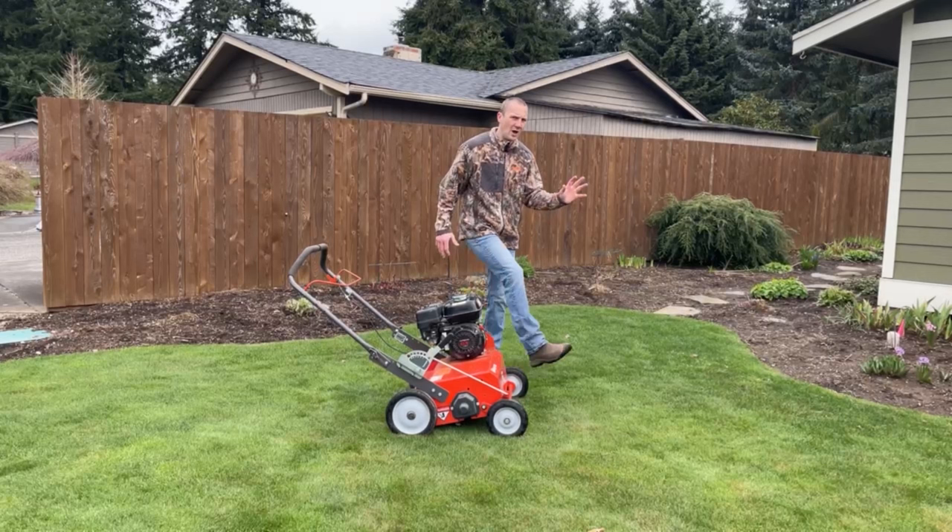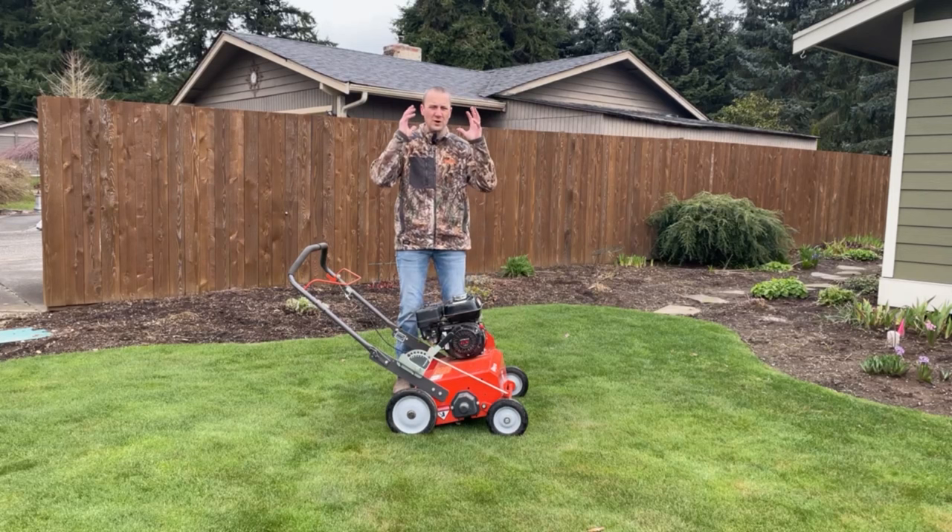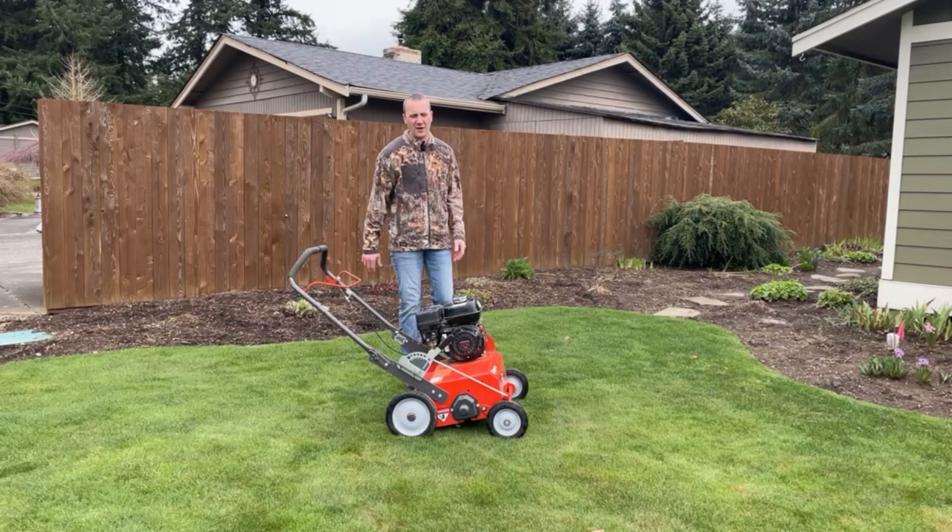We need shoes. We should be wearing pants. These things can actually chuck small rocks back and they will hurt if they hit you in the shin. So wear the proper apparel. Wear your ear protection. Safety glasses are probably a good idea — things can fly around. So I would probably put on safety glasses, protect your ears, wear long pants, and good solid shoes.